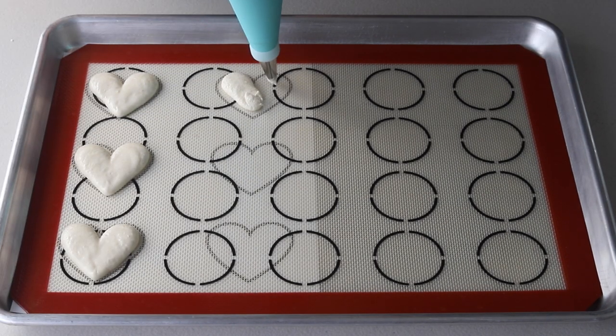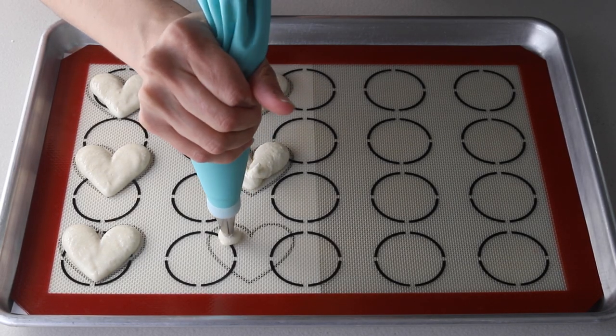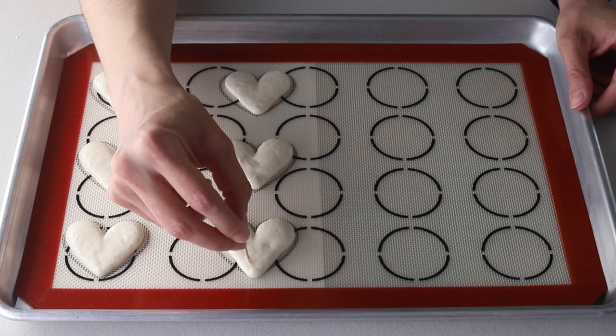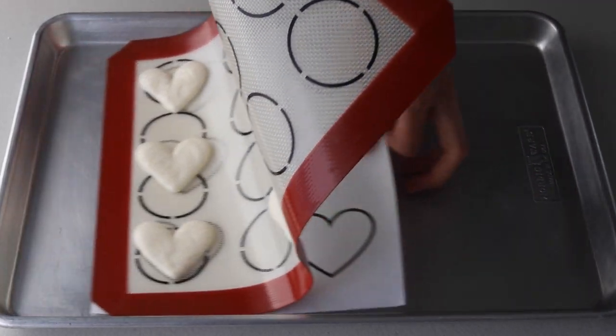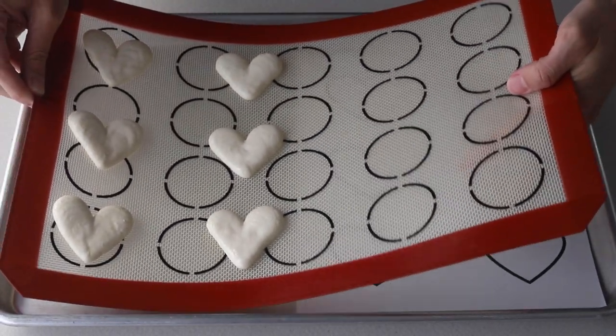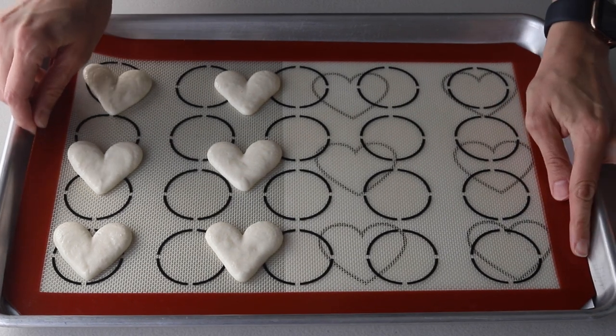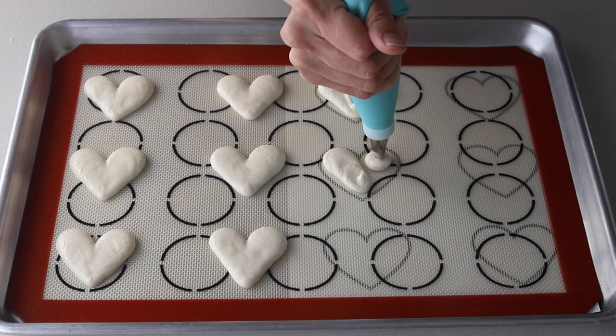Then place the piping bag on the top right corner of the heart and apply pressure as you slide the bag down to the center in a diagonal. Then use a toothpick to help spread the batter to the edges of the heart template. Make sure to form a point at the bottom, because as they bake the macarons are going to round up a little bit, and if you don't form a defined point at the bottom, the heart is going to have a rounded bottom.